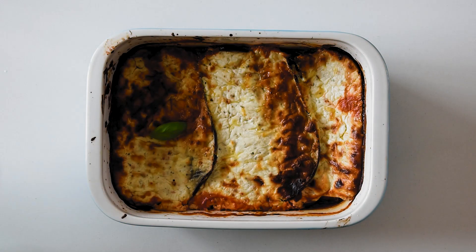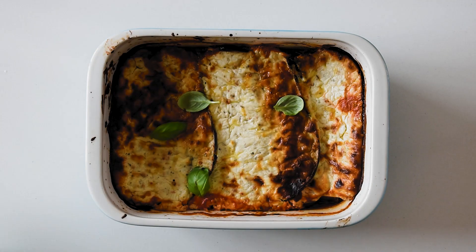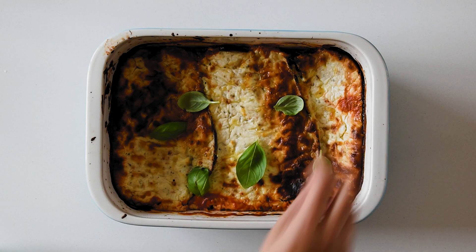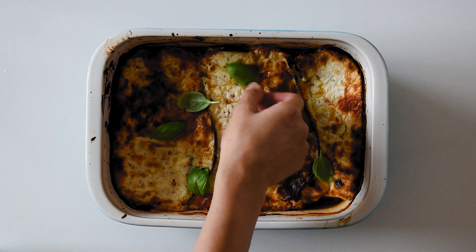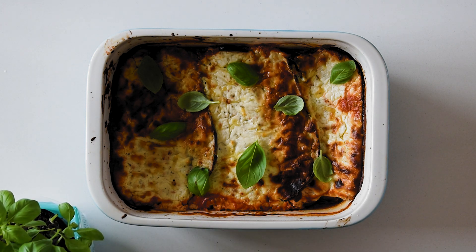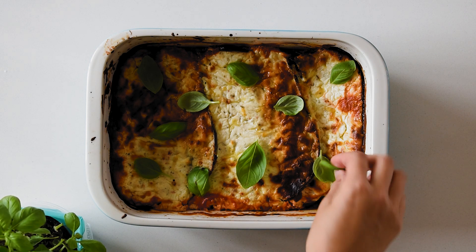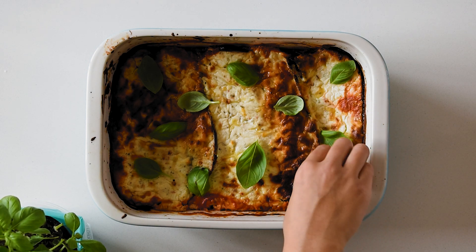For a vegan version, you can replace the ricotta cheese with cooked lentils, cashew cheese, or vegan cheese. I've tried it with lentils before and it works really well — especially if you're dairy free, it's still so delicious. I absolutely love this lighter, healthier eggplant parmesan. There's no breading, just eggplant, cheese, and marinara. It's a household favorite and one of the easiest dishes ever made — I guarantee all your friends and family are going to love it.